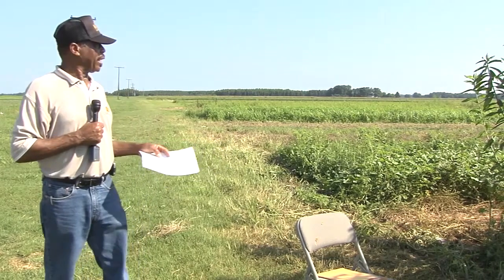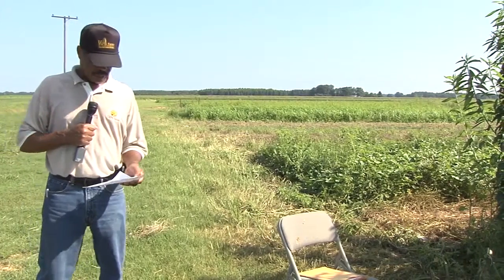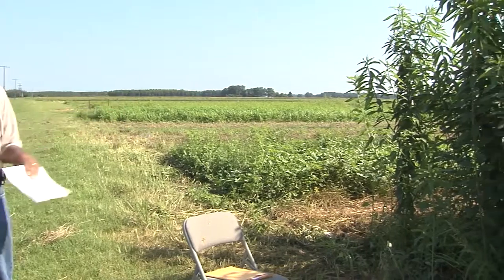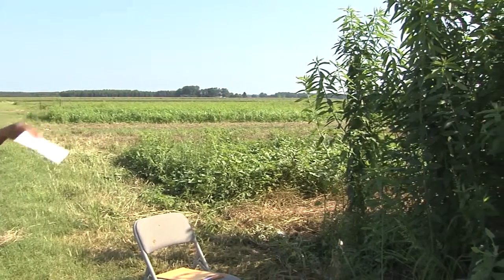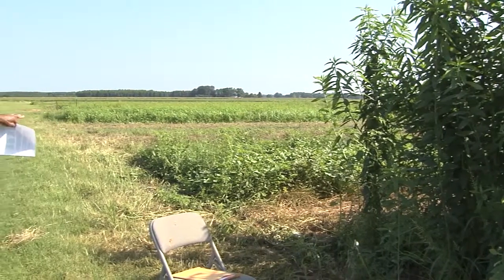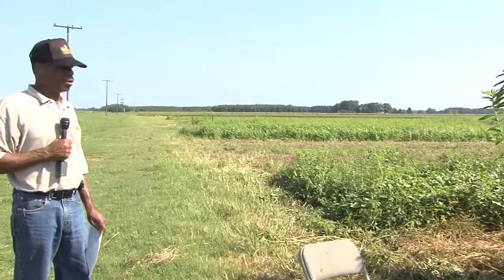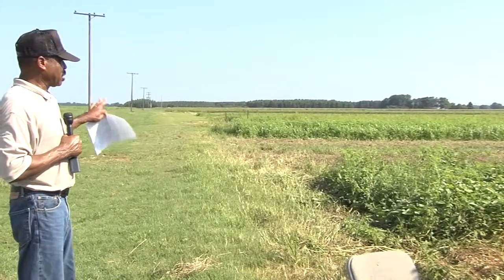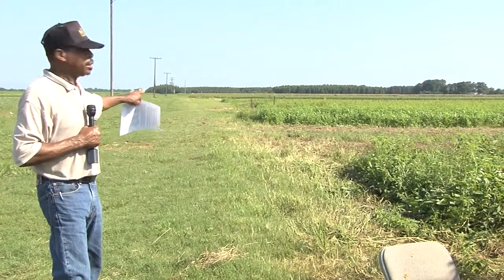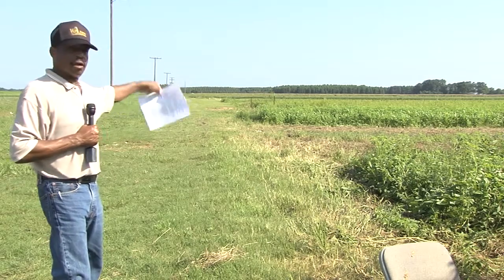What we have here is a variety demonstration plot that consists of four different crops. This crop right here is sun hemp, which is part of the control crop, not part of the plot itself. The plot begins here with sweet potatoes — all organic material was used. We also had some southern peas, again all organic material. Then watermelon, and then sweet corn, and then the plot starts all over again.